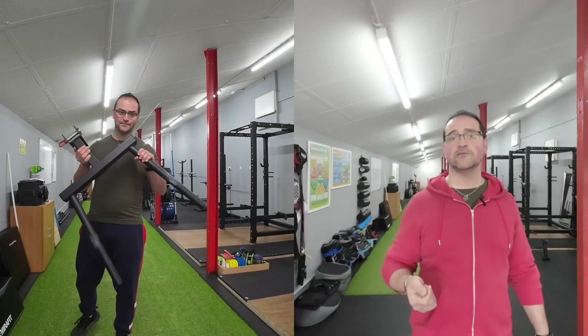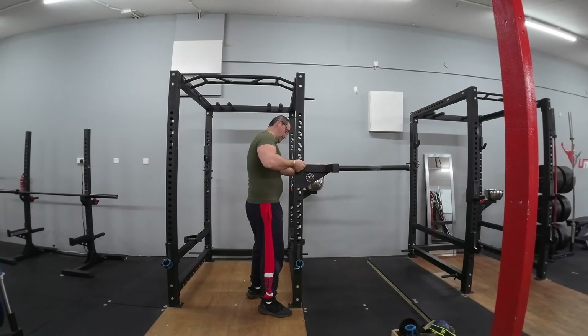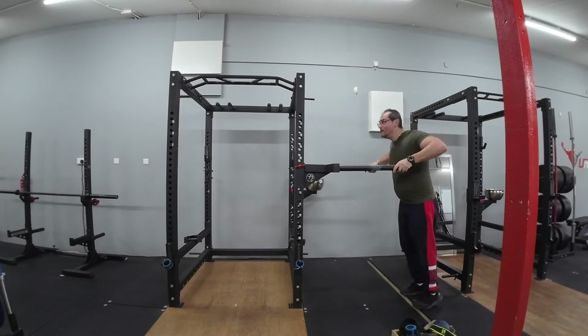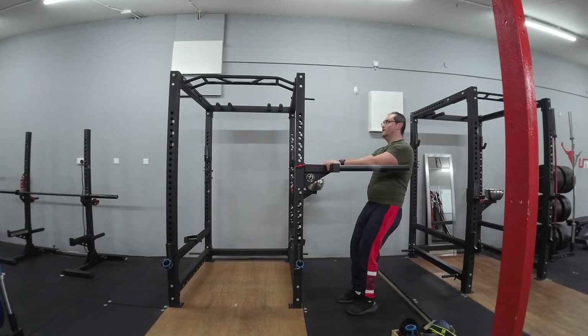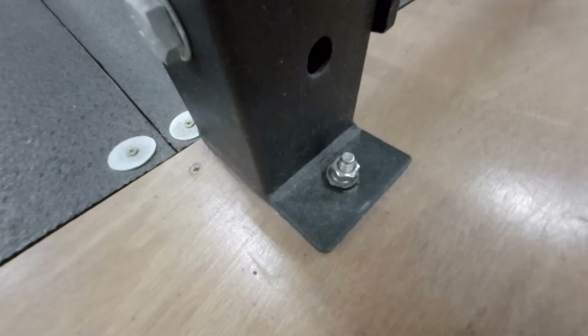First things first, let's talk about the equipment. You will need a set of parallel bars or dip bars for this exercise. Make sure that they are stable and secure before starting. If you are using a horn attachment on a squat rack like mine, you need to make sure it is anchored to the ground — on a few occasions, I almost tilted the rack while doing dips.